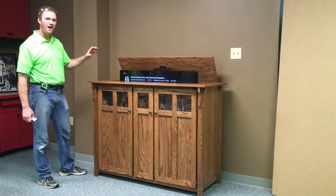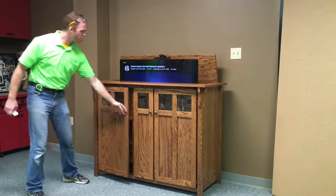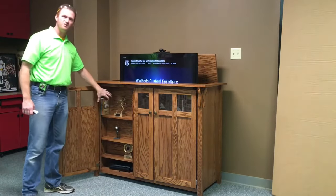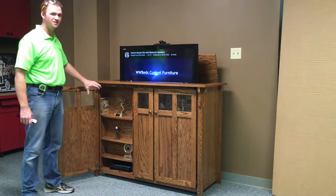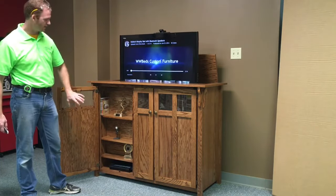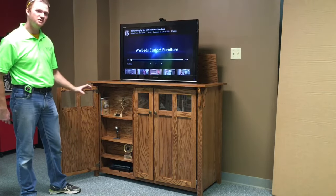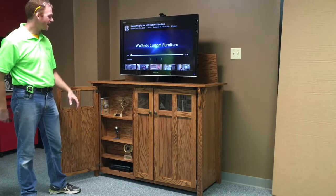One of the unique features about this design is the TV slides in behind all the shelving, so you're able to have adjustable shelves. You can place your knickknacks and DVD cases and things like that. When you need a little bit of extra depth, we have a section of the bonnet that slides underneath the TV, so you have your VCR, DVD player, or satellite.